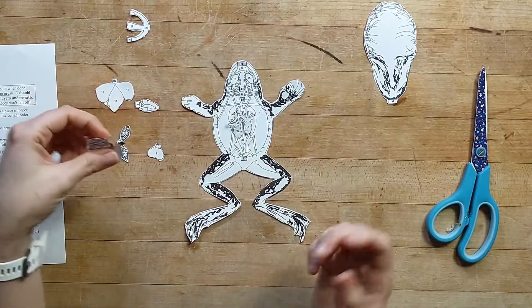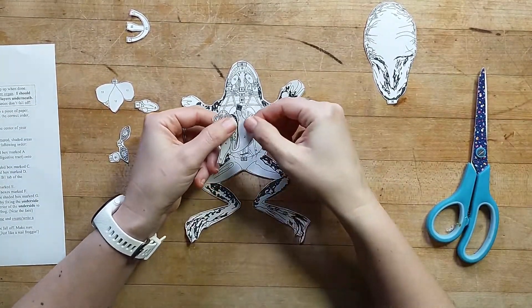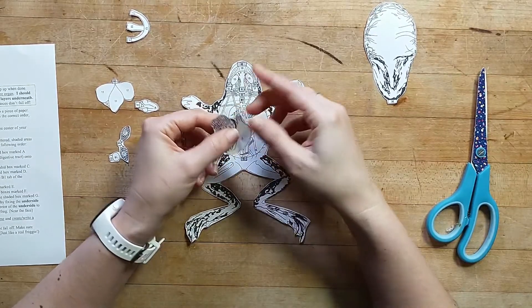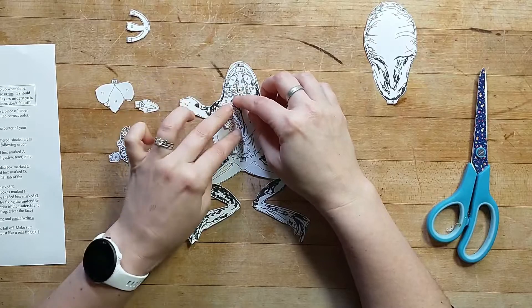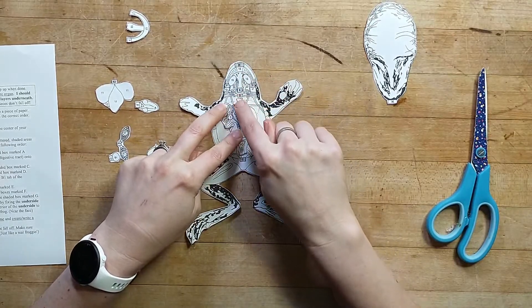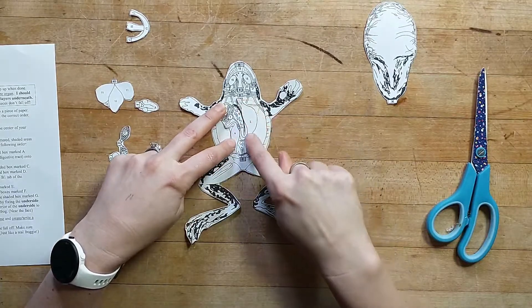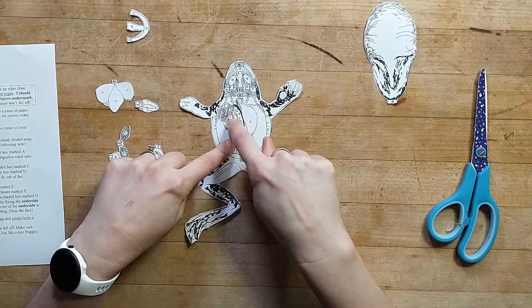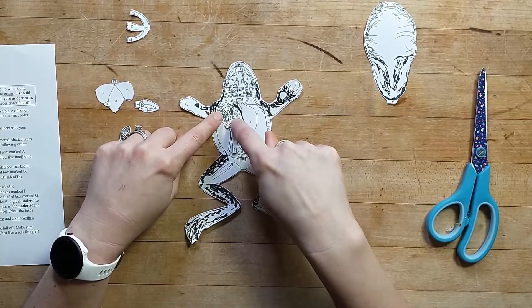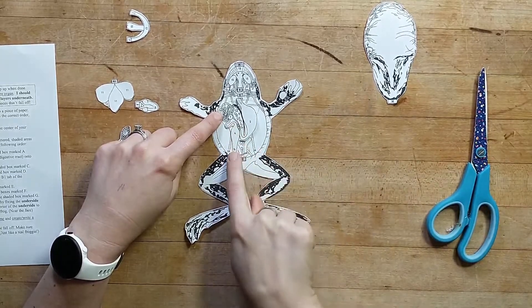Now you might be wondering, how does this frog eat? That is part B1, and that is going to be the digestive tract. In B1, if we fold it back we would glue it on. Our frog would eat in its mouth, it would go through the esophagus — like down its throat — it would go into the stomach, and then the stomach feeds into the lower intestine. That lower intestine goes into the rectum, which is that muscle that can pulsate and really push stuff out, and then it comes out.